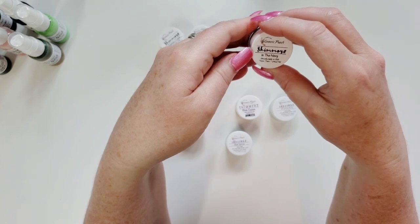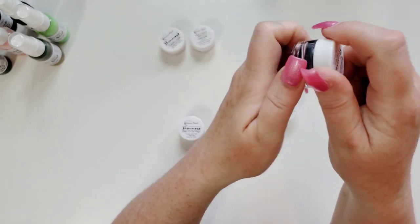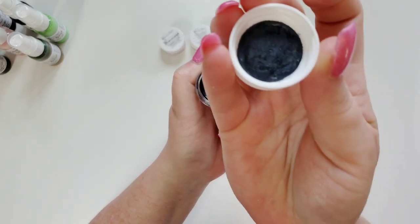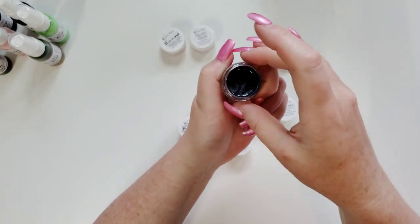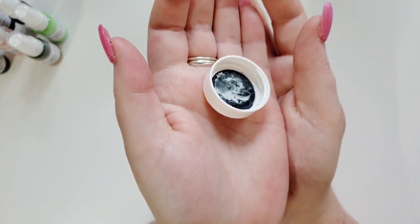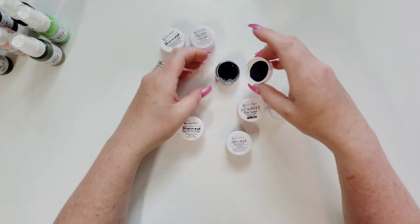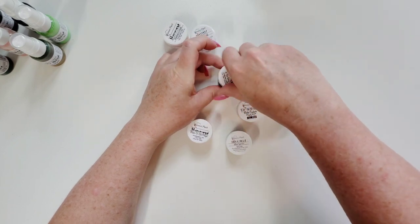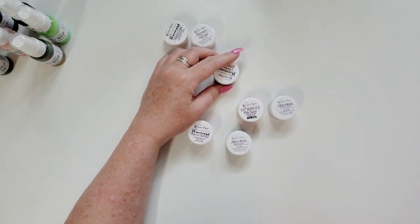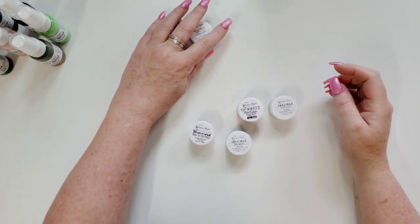This is a Shimmers in Navy. I could not wait to get that — look at that navy color. I love love love me some navy. I'm trying to get this close for you so you can see — it's got lots of shimmery bits in it, super super pretty. Usually I'll take a little bit out with a paintbrush and then use a little bit of water to make it go a little bit further. So gorgeous, I love the navy.